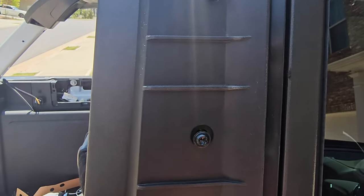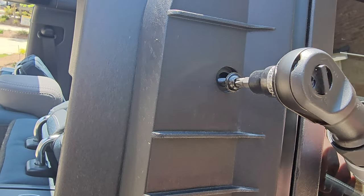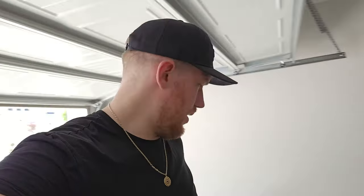I screw them all in by hand first just to get it more even, and then you can get out the big guns and tighten. Just repeat to the other side and now we are on to the next step.